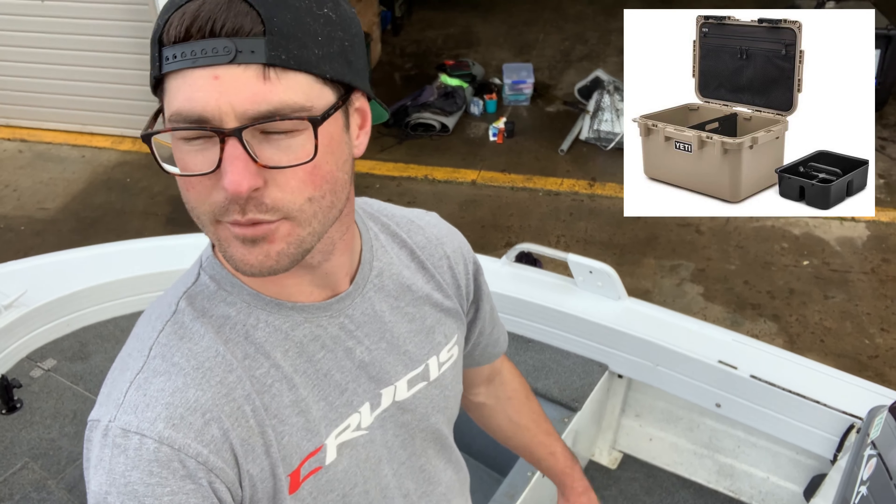You're probably thinking — where do I keep my tackle? I actually have a Yeti loadout box which most of my stuff stays in, so I can take it in and out of the boat quickly. I just put that straight in front of the console, which is just a little bit lower than the deck so you can still stand on it. It's tough as nails, it's waterproof. One of the best things I've bought.